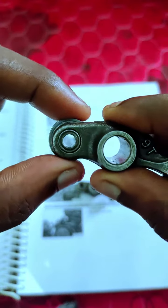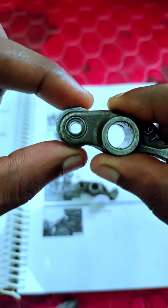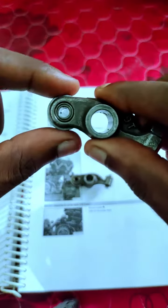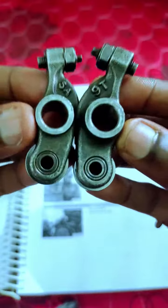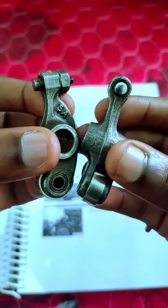Now we check the bearings on the rock rams, just shaking. We don't shake the bearing. Rock rams overheating, lubricating rock rams, overheating.